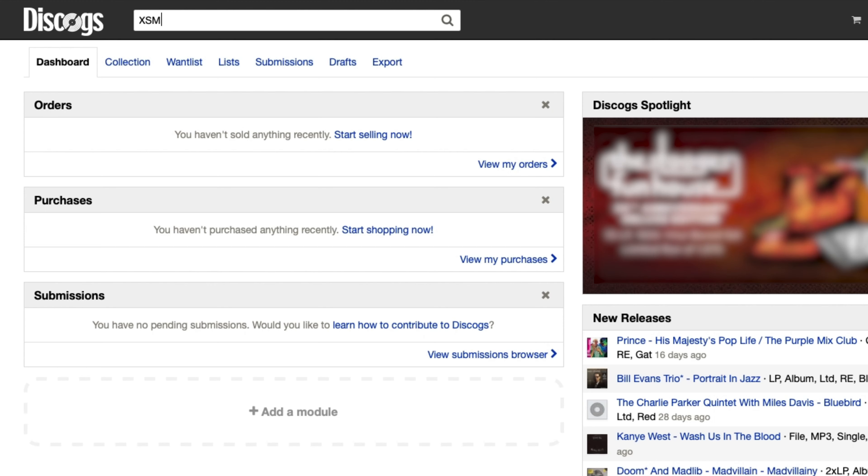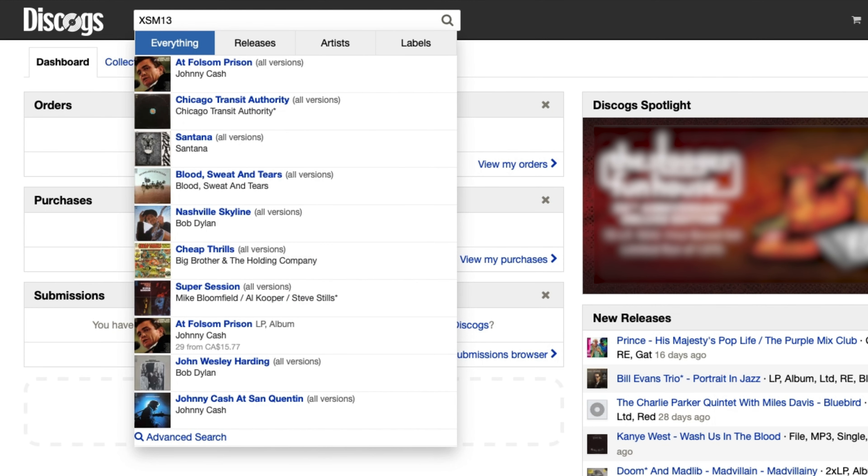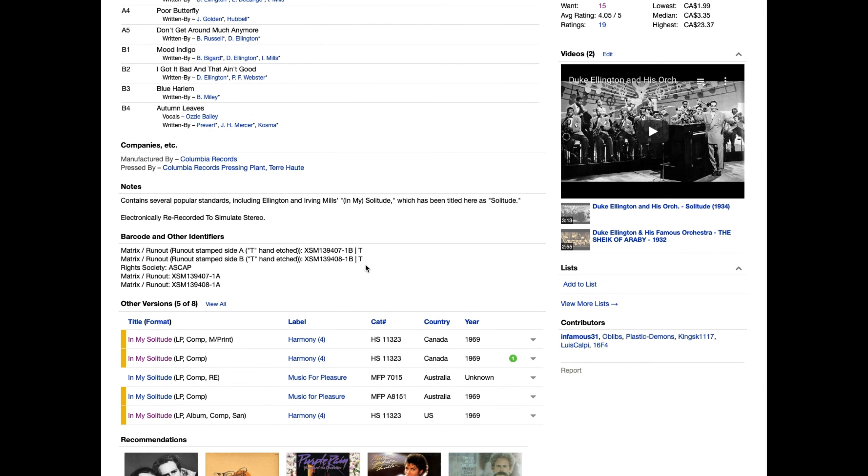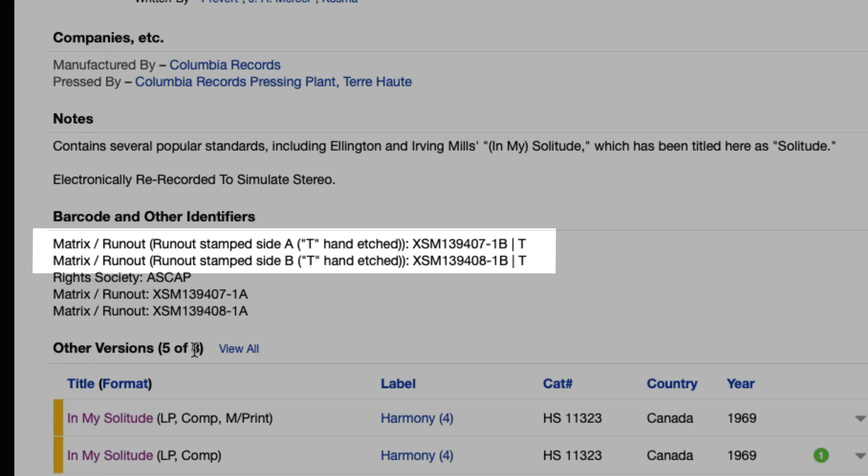So when is this useful? Well, let's say that you're buying a used record and the seller says that it's a first pressing. Now you can use that matrix number to find out if it's that original 1977 copy of Rumors or if it was a repress done in 2019. If you want to find the exact pressing you have, you can enter the code into the search bar at discogs.com. It should bring up an entry for the album which will include all of the different versions of that pressing.